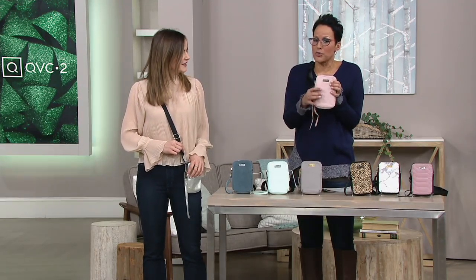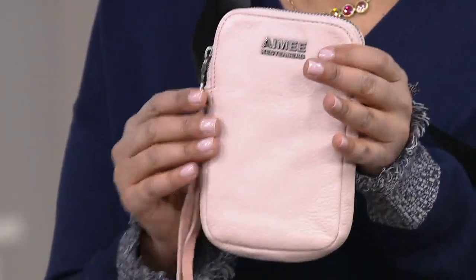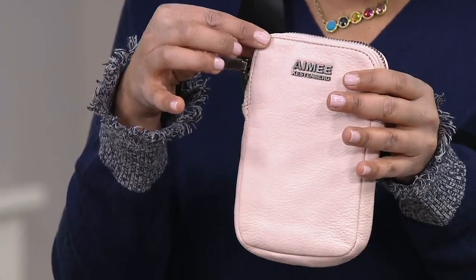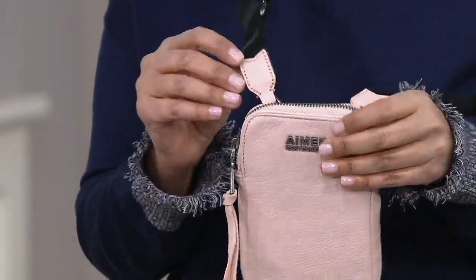Maybe you're even putting in your work access card — the one that gets you through buildings, that kind of ID. So the dimensions are four and a half inches wide, six and three quarters of an inch high, one inch deep, and the strap drop is 13 to 22 and a half inches.